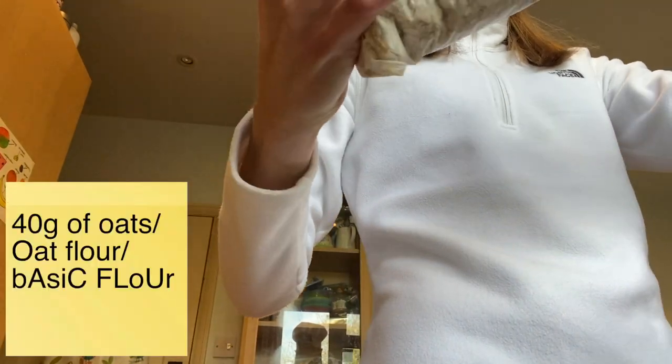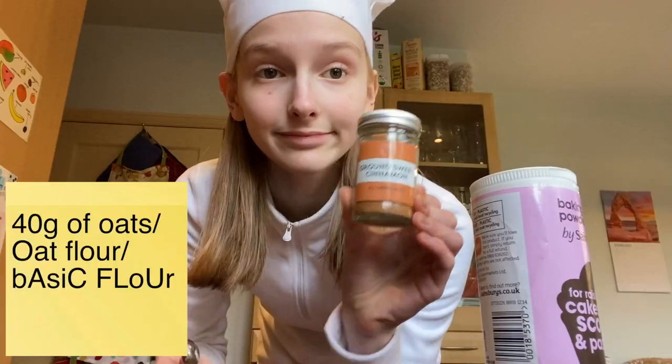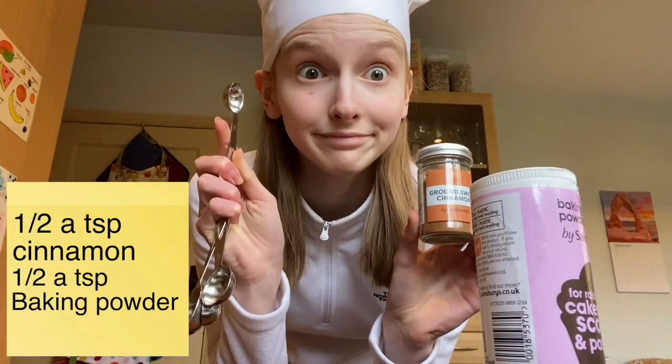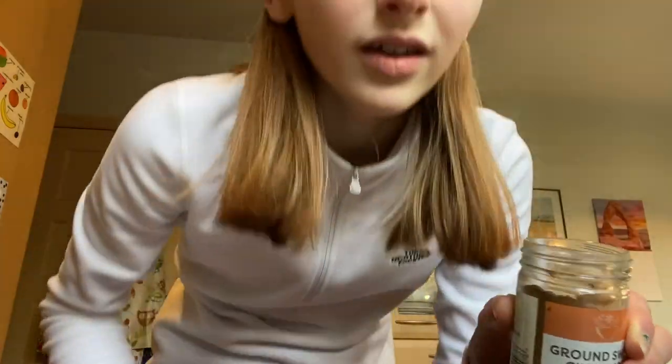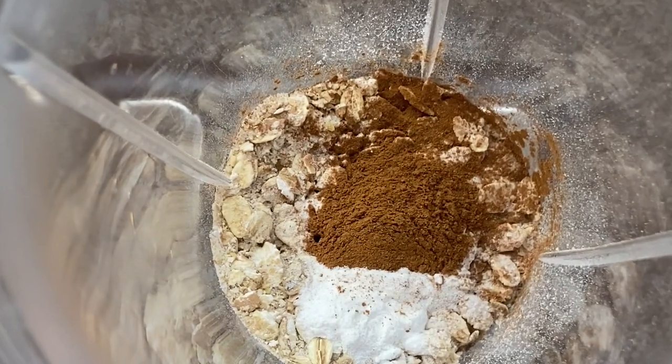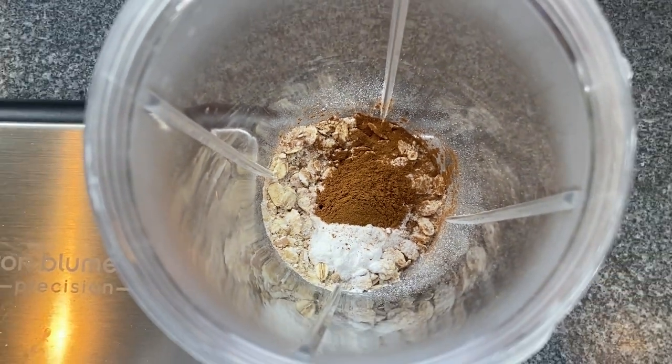First of all, the dry ingredients: 40 grams of oats or oat flour, whatever you have handy. Half a teaspoon of cinnamon and half a teaspoon of baking powder. The cinnamon is optional, but the baking powder is not — we want these pancakes to be fluffy. It smells like Christmas. If what you've created looks a bit like this, then good job, my friend. You know how to follow simple instructions.